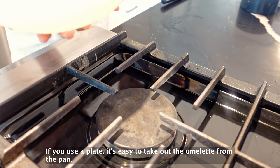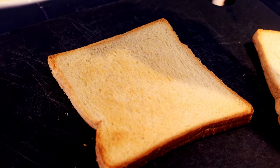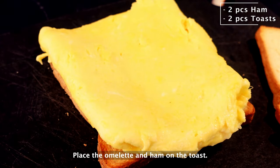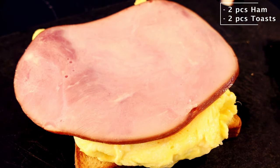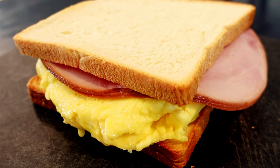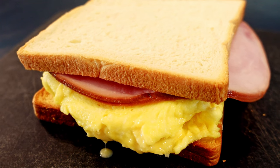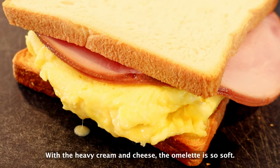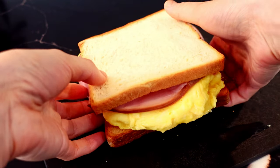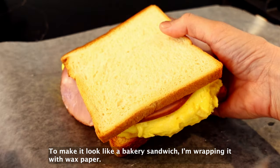If you use a plate, it's easy to take out the omelet from the pan. Place the omelet and the ham on the toast. With the heavy cream and the cheese, the omelet is so soft. To make it look like a bakery sandwich, I'm wrapping it with wax paper.